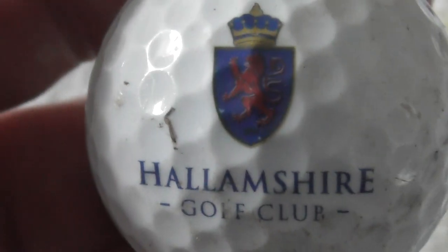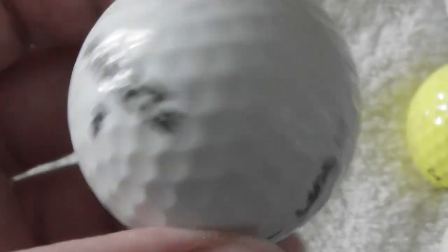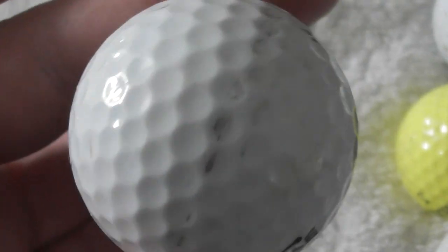Hallamshire Golf Club — never heard of it. I don't think I've ever heard of Hallamshire mentioned anywhere before. Not bad.